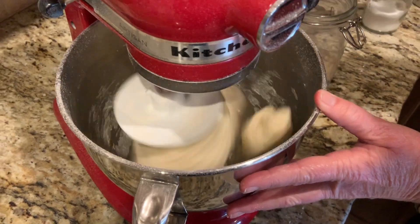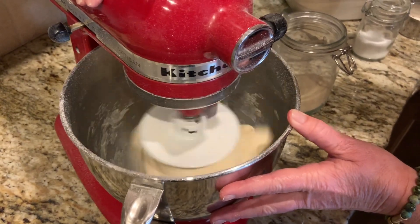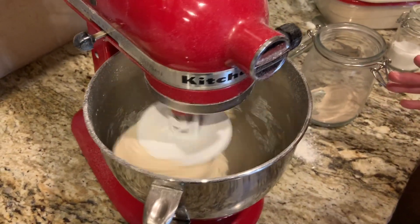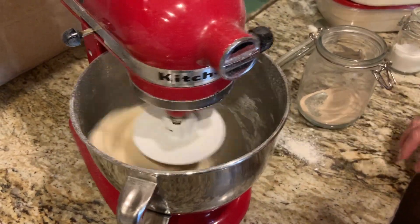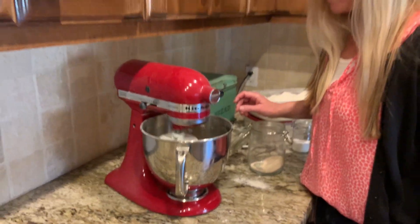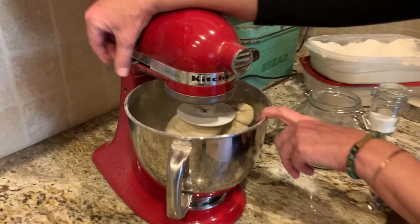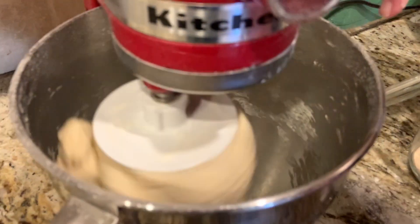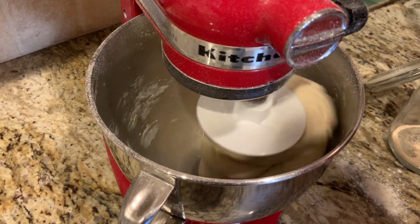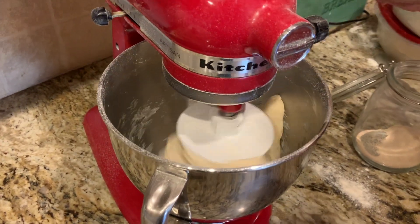I'm waiting for this to form a ball. I'm going to turn up the mixer just a little bit. Sometimes you'll have to hold on to your mixer because it bounces around the countertop — you want to make sure it stays on the countertop. There we go — I think this is really good. If you can see, we don't have anything stuck on the side of the bowl, so we know we have a good consistency. We'll let that knead for about eight minutes.